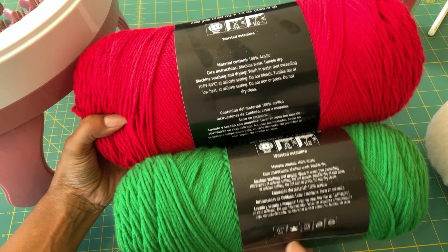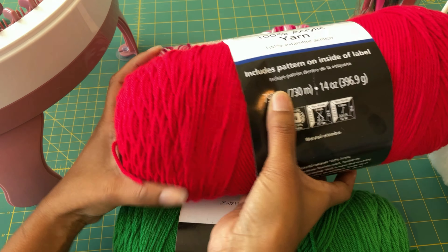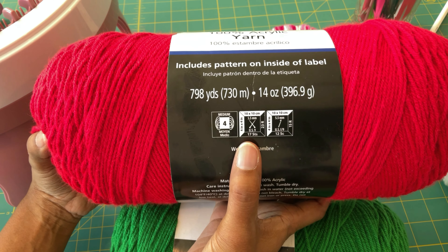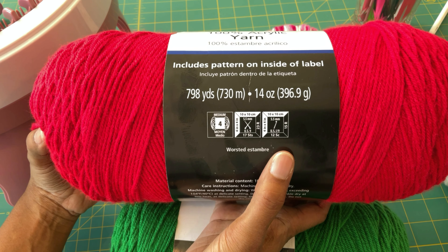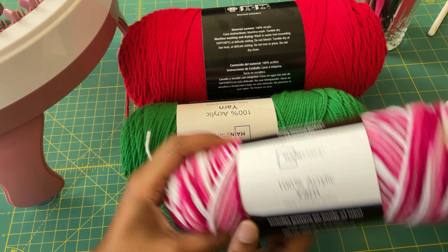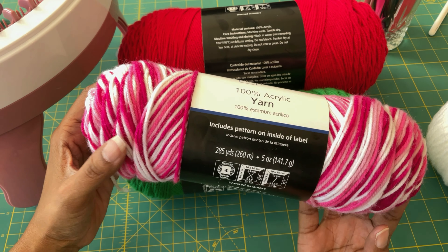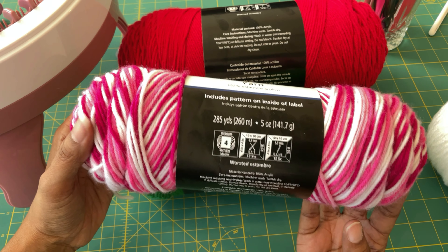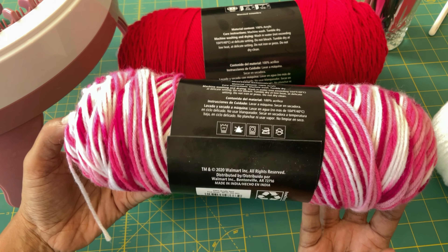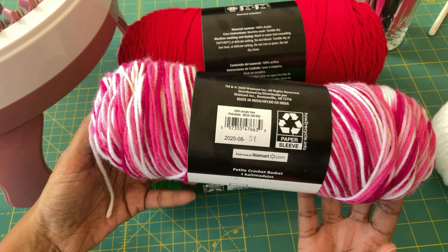You can machine wash, machine dry. So this label is speaking my language as far as yarns go. And like I said, it's inexpensive yarn so I was completely drawn in by the price and I did buy quite a bit of it. This is the third size — this is the variegated yarn. It's also $2.49 a skein and it is 5 ounces, because the variegated is usually less ounces than the solid.